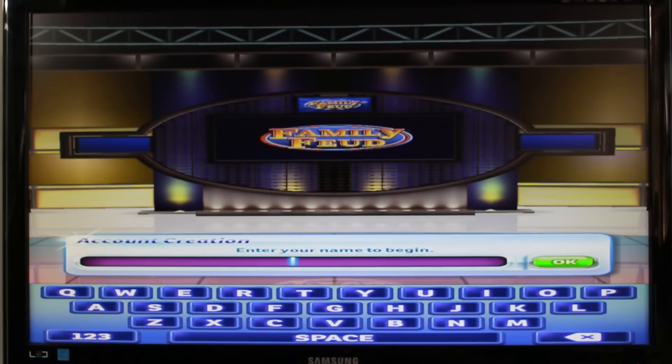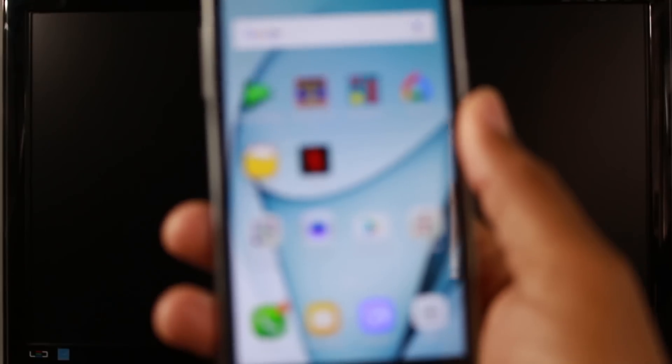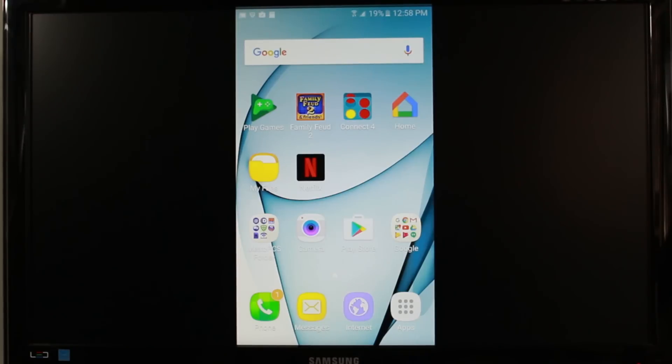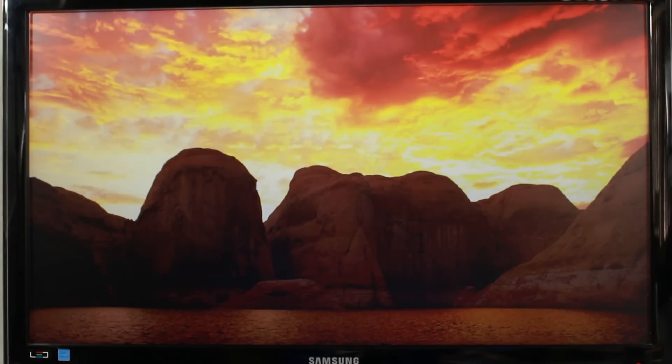When you're finished and want to turn off the mirroring, go to the Google Home app, tap Disconnect, and that will unsync it. Then you'll be back to your normal wallpaper.